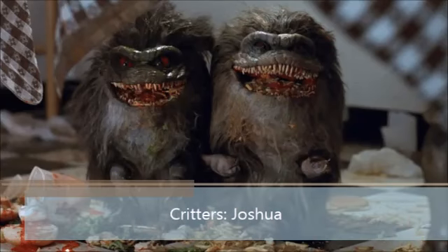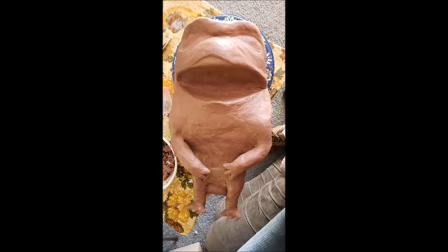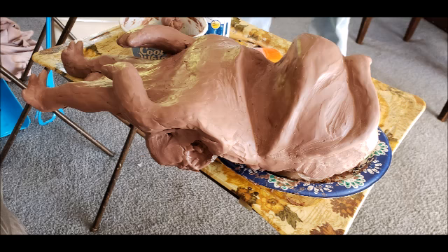Today we're going to talk about my creation Joshua. He is a crite from the movie Critters. And in order to create him, I knew he'd have fur. So I had to try and picture him as being a little naked mud baby. I began to get to work with my carving using Monster Makers medium grade oil-based clay. Didn't look like much to begin with.